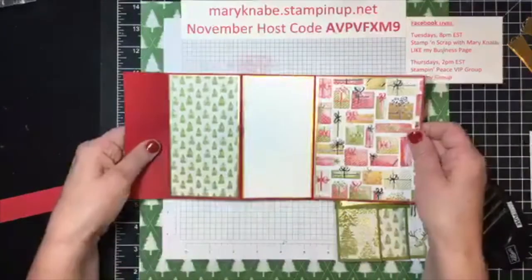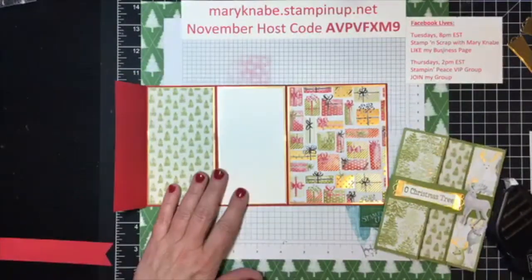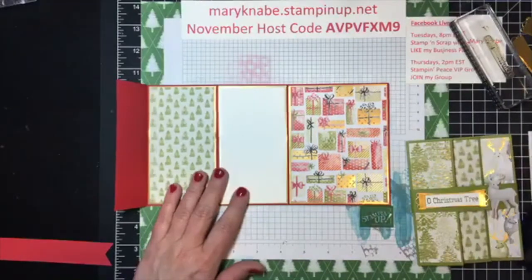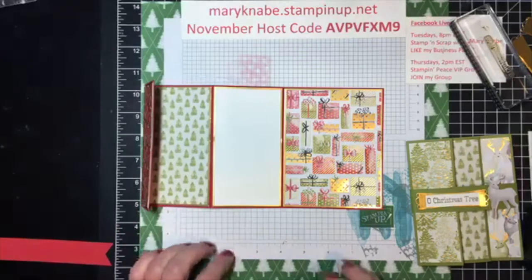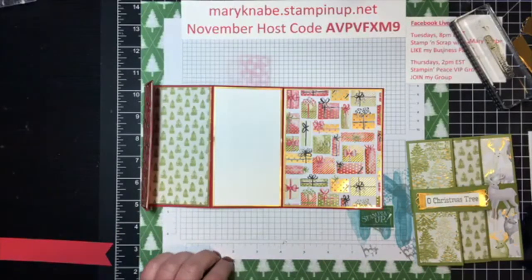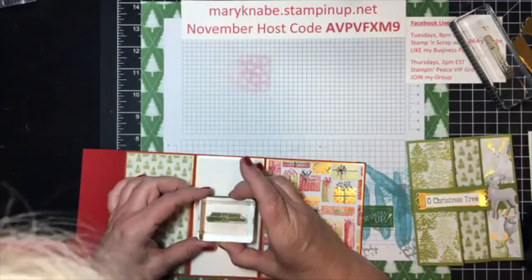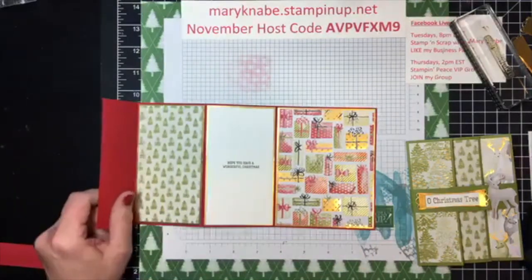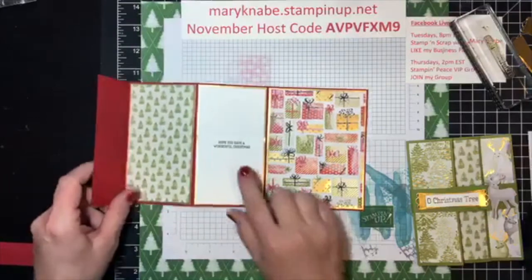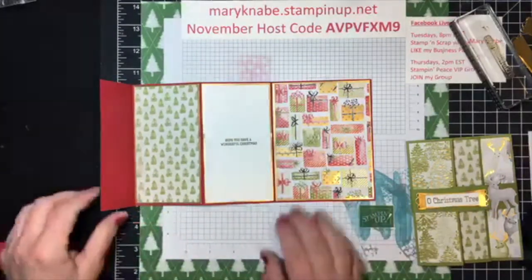So there is my card so far. I'm going to go ahead and stamp the same message inside using Old Olive — and I probably should have stamped this before I adhered it. That's usually my rule of thumb: stamp before you adhere. So now I'm going to add my belly band. Again, I used a one inch strip.